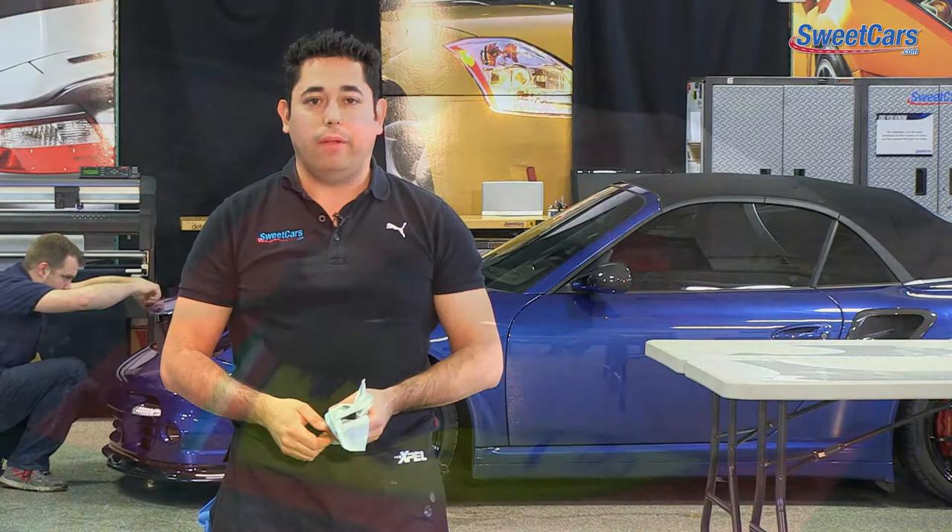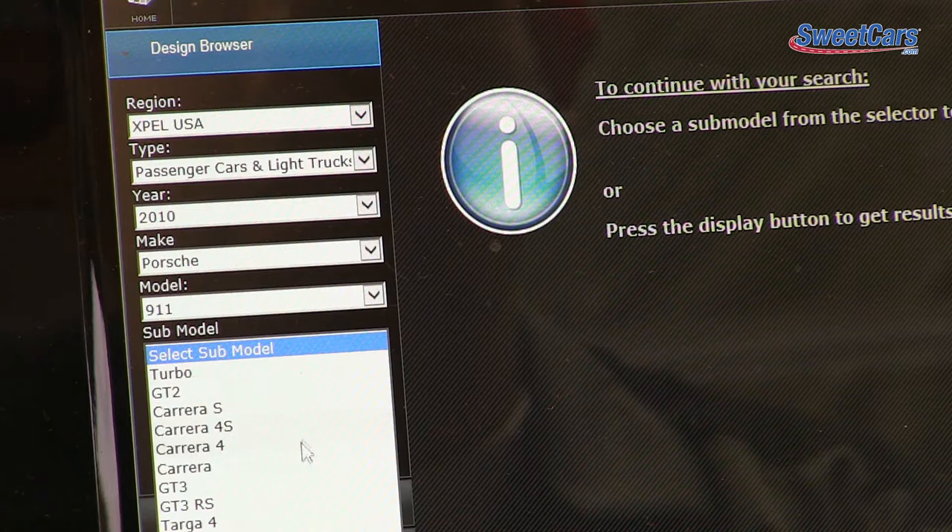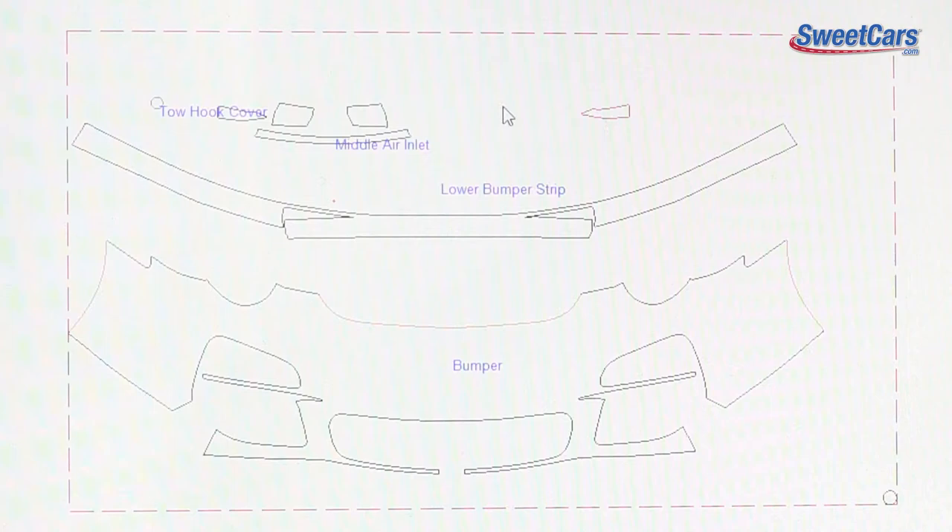Using XPEL's Design Access Program, or DAP, we actually have access to 200,000 plus models and sub-models. XPEL designs new software all the time for upcoming and newer models and uploads these on a daily basis. This also gives us the ability to customize a kit to enlarge it in order to wrap edges or help in the installation process.